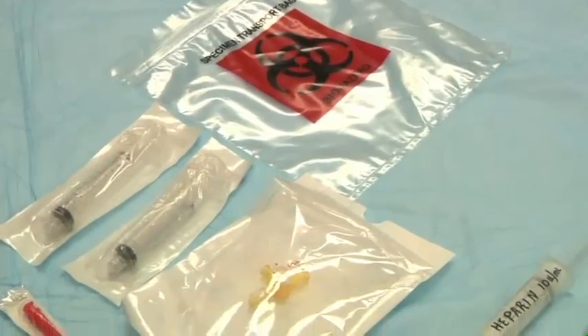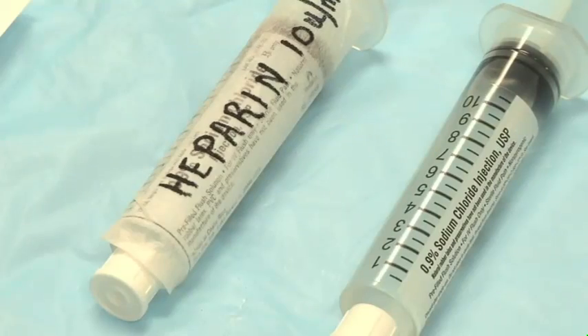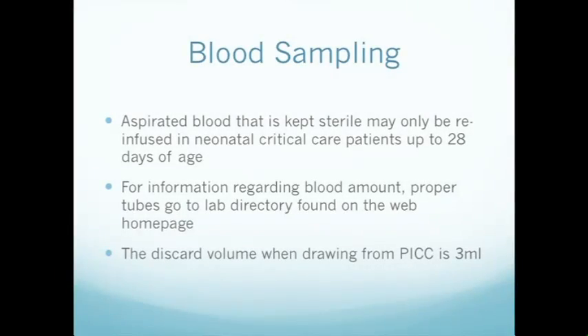When drawing blood from a central line, to avoid infection, attempt to draw as many lab specimens at once as possible. To avoid anemia, note the maximum amounts of blood that should be drawn. Aspirated blood that is kept sterile may only be re-infused in neonatal critical care patients up to 28 days of age. For information regarding blood amount or proper tubes, go to the lab directory found on the internet homepage.